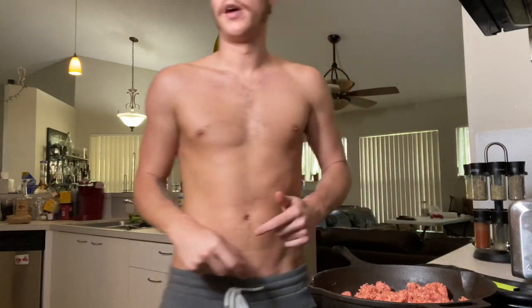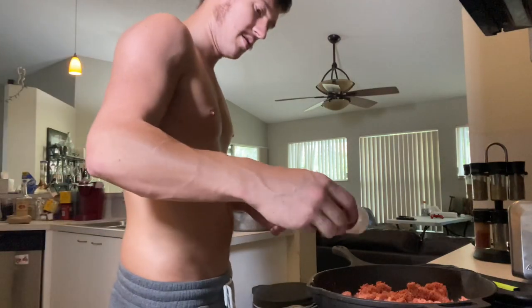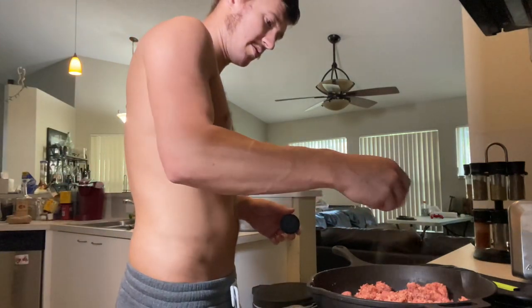Wait for that to sizzle — you know, a little bit of sizzle. While you're waiting on that, you can also add some garlic powder to it.